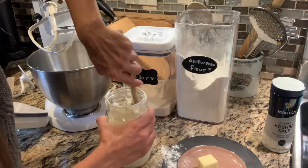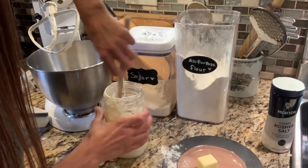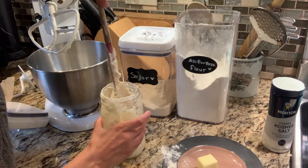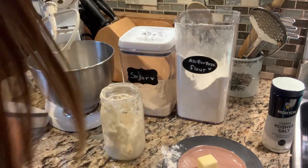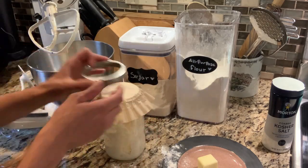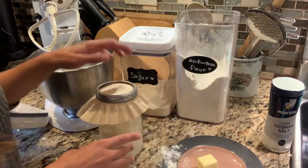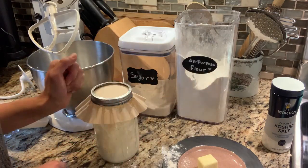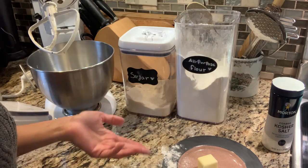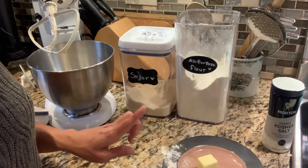This is not the most precise way to feed your starter, so if you're just getting started with starter you may not want to use my method. This starter is very established — I've had it for years — and I keep it on my counter and feed it this way about once a day. Most people keep their starter in the refrigerator and feed it about once a week or when they need to use it.